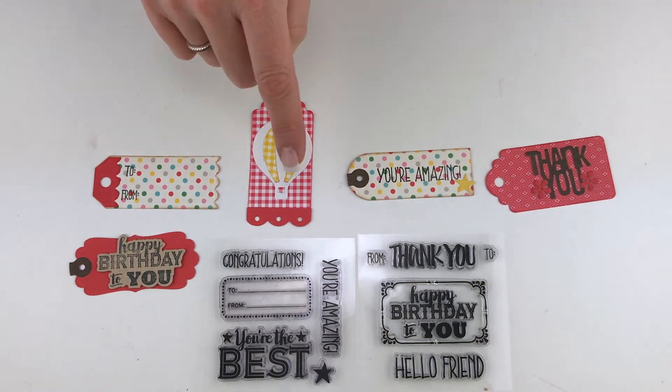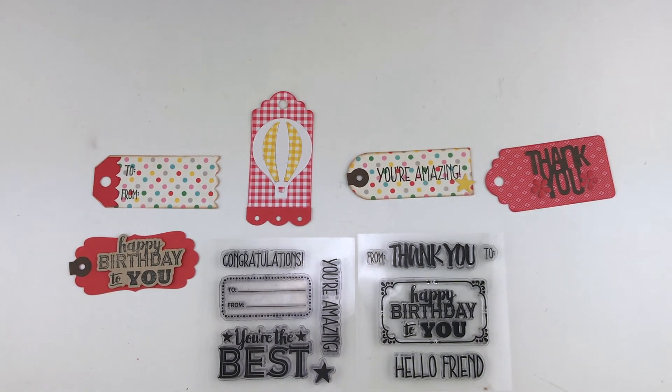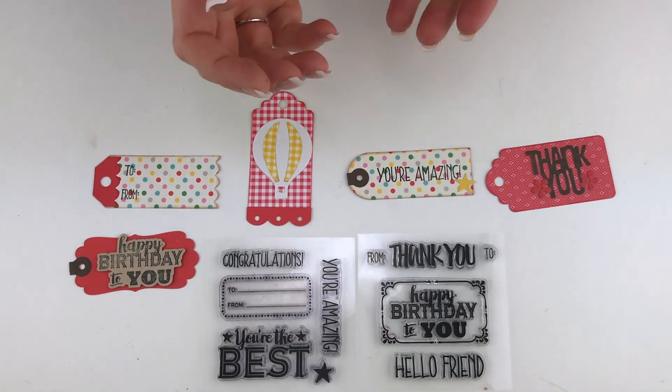I love that there are these fun bracket shapes and scallops. I hope you enjoy this tag set and sentiment set that I've designed for Sizzix. Have a great day, bye bye!